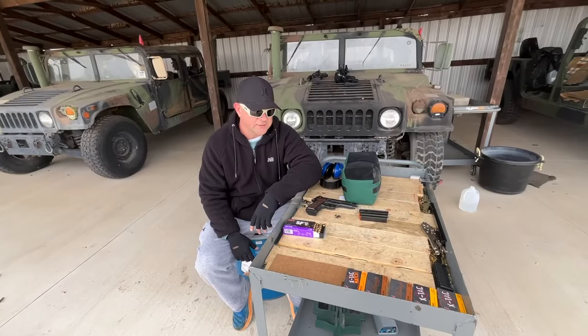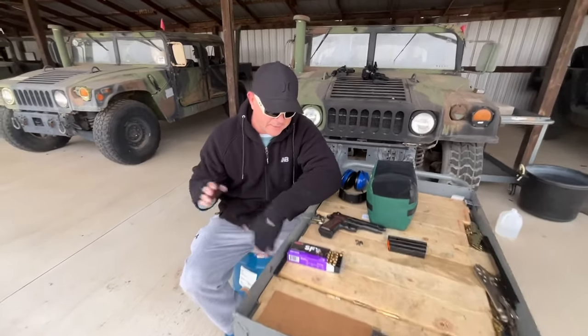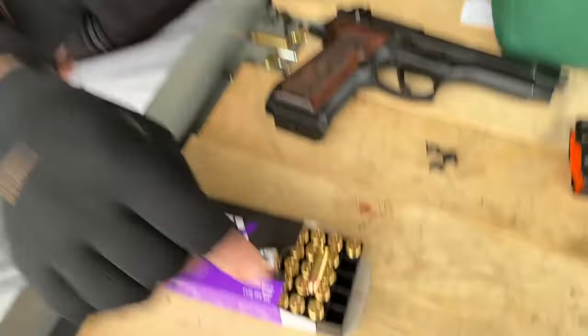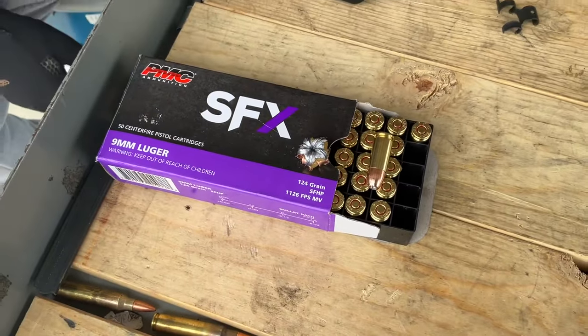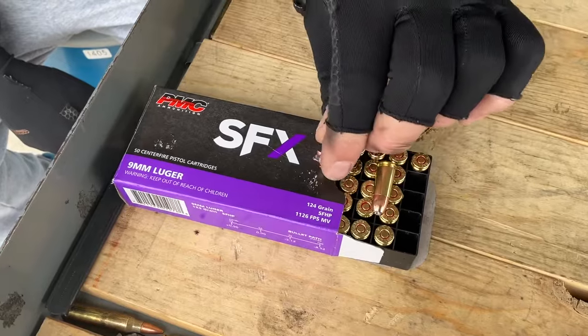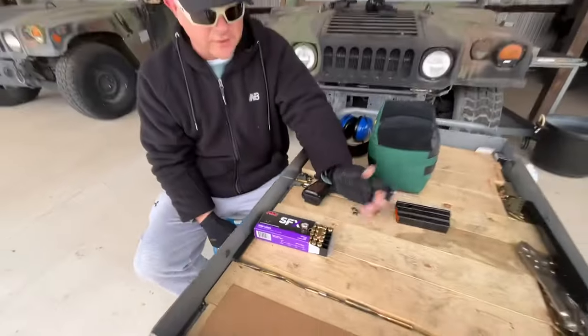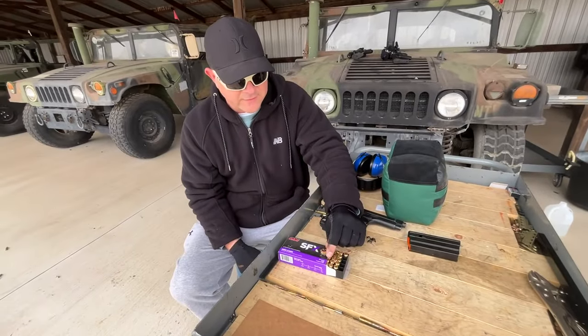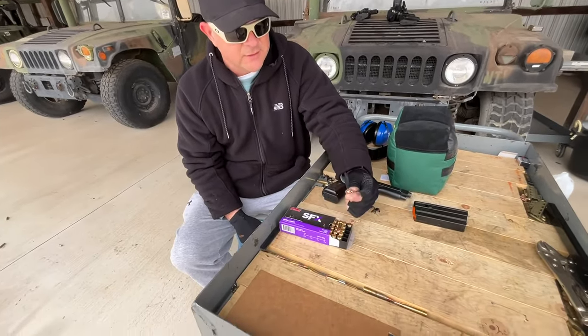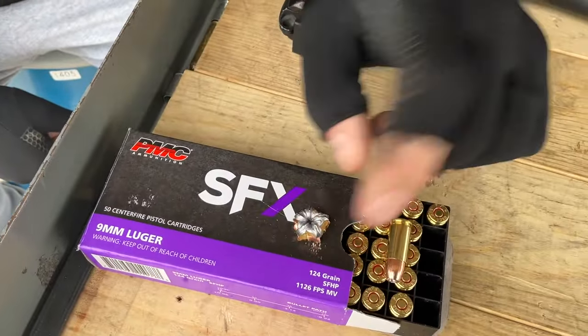That concludes our velocity and expansion test on PMC 9mm SFX self-defense ammo. This is kind of newly marketed — or maybe remarketed from an improved Starfire. Regardless, the performance is hard to argue with. You get a great mushroom with five big petals, and the jacket did not separate from the core, so it remained locked together.